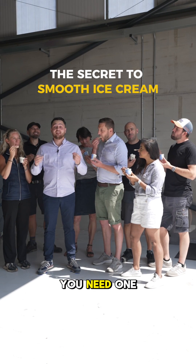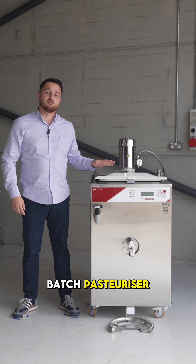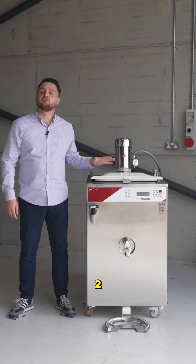So if you want to make ice cream like this, you need one of these. This is a batch pasteuriser — the Casa Briga PSK 125 Pro.